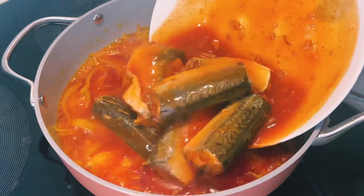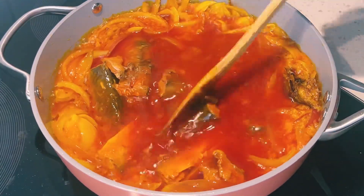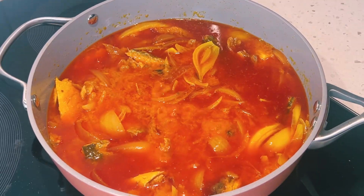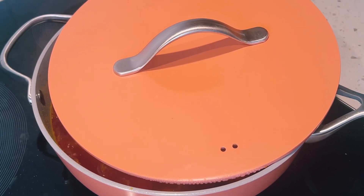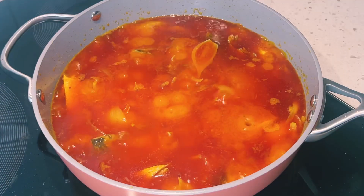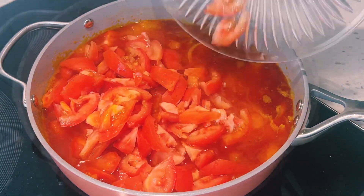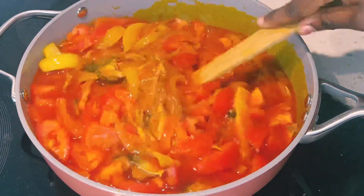Then I'll add in my geisha — this is two cans of geisha. I'll use my wooden spoon to break it up, give it a quick mix, cover it and allow it to cook for about five minutes. Then I'll add in my sliced tomatoes. You can also use tomato paste for this recipe. I'll give it a quick mix and allow it to fry for about 10 minutes.